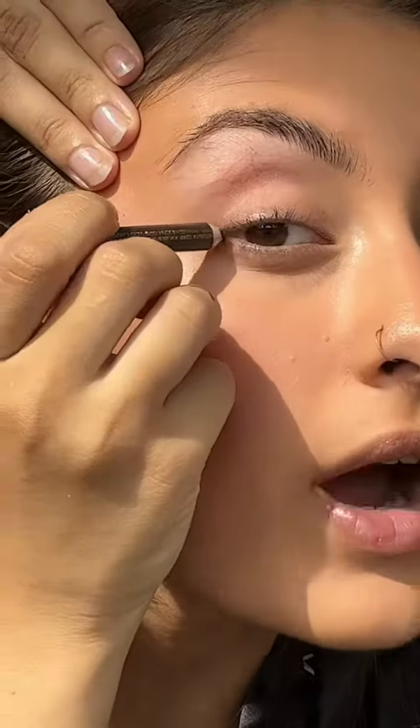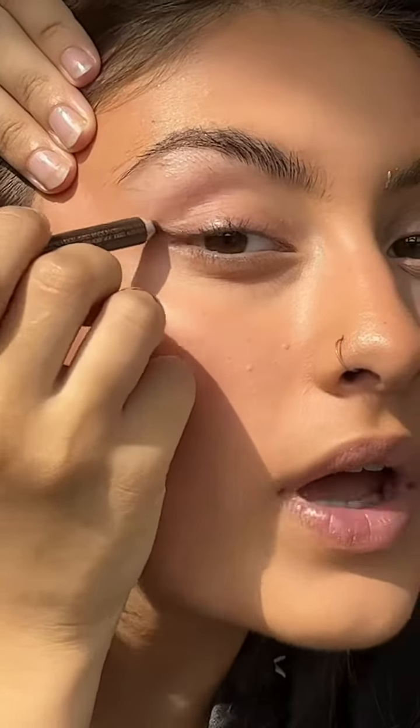For brows, I'm just going to take my 24-hour Benefit brow set. For eyes, I'm going to take my Estee Lauder brow pencil and just draw a little wing. I'm going to be trying on a lot of different outfits, so I want my eye makeup to be quite versatile.